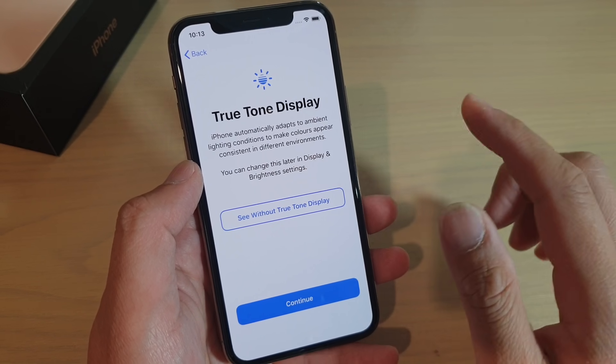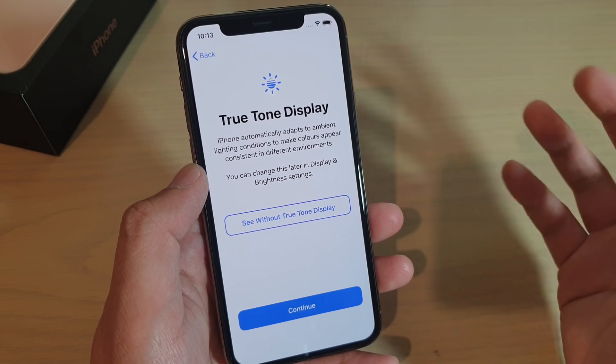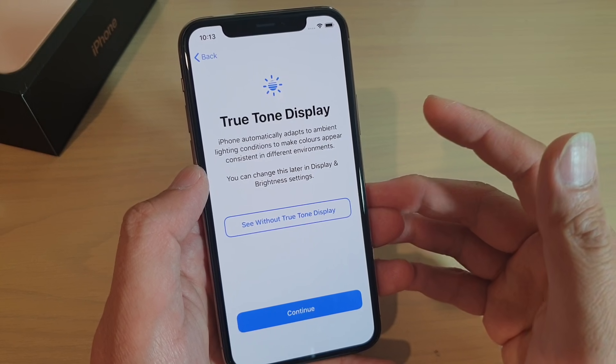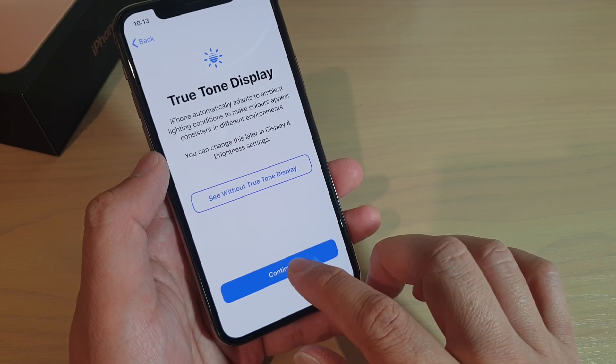And true tone display. iPhone automatically adapts to ambient lighting conditions to make colors appear consistent in different environments. So just tap on continue.